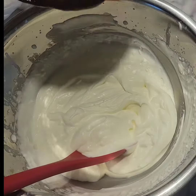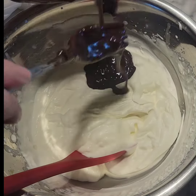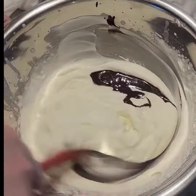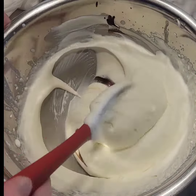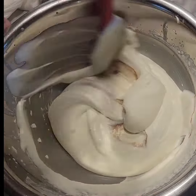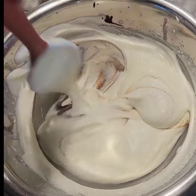Then you're going to gently fold in your melted chocolate mixture, just doing a little bit at a time. To fold, you're just going to scoop it from the bottom to the top slowly so you're not letting any of the air out of the whipped cream. And you're going to do this until it's all combined.